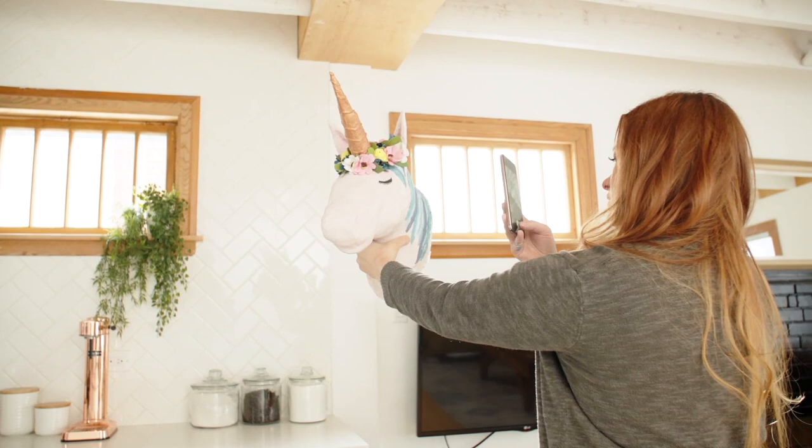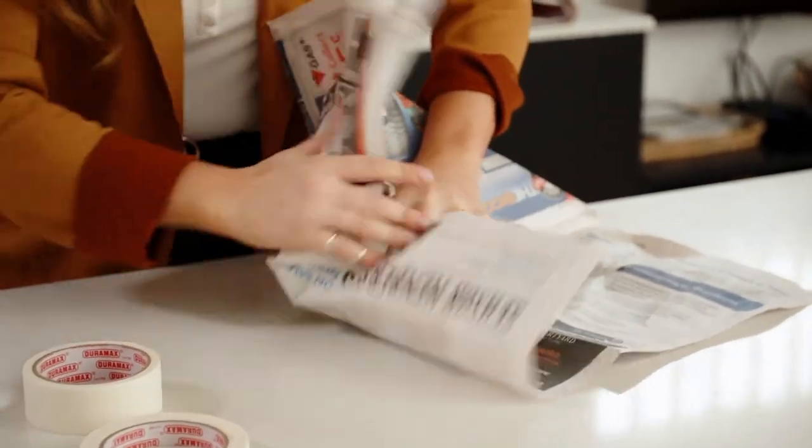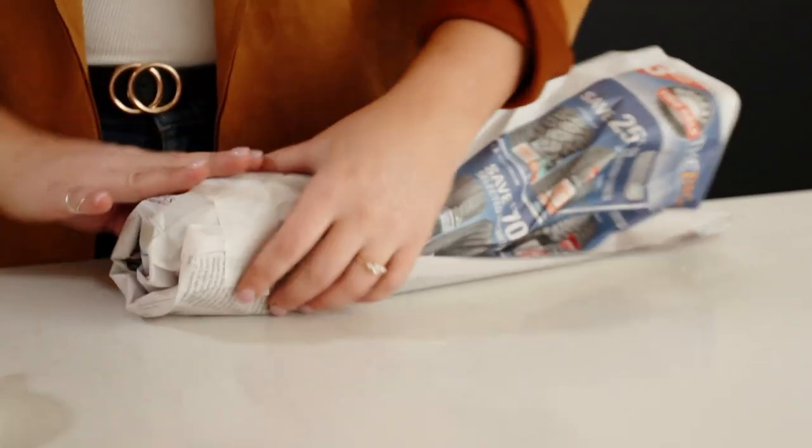The project I'm making today with paper mache is a unicorn head. Start by bunching up a bunch of newspaper to start making your shape, and use your tape to hold the newspaper together.